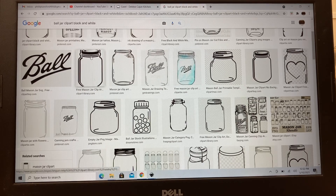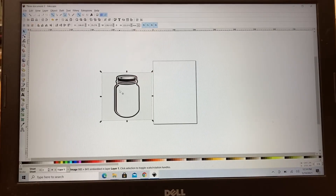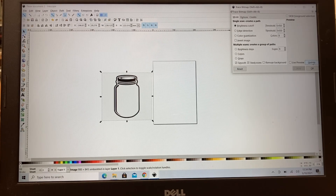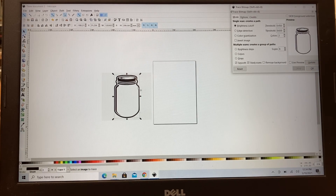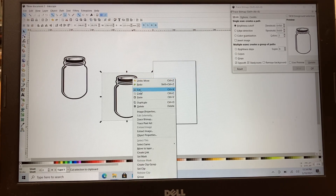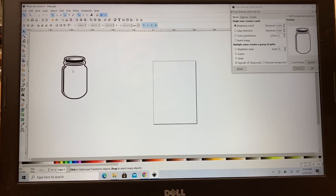I bring the ball jar image in and do the exact same thing: click Path, Trace Bitmap, reduce to two colors, do an update, and hit OK. I slide the new image out of the way and delete the original, which we no longer need.